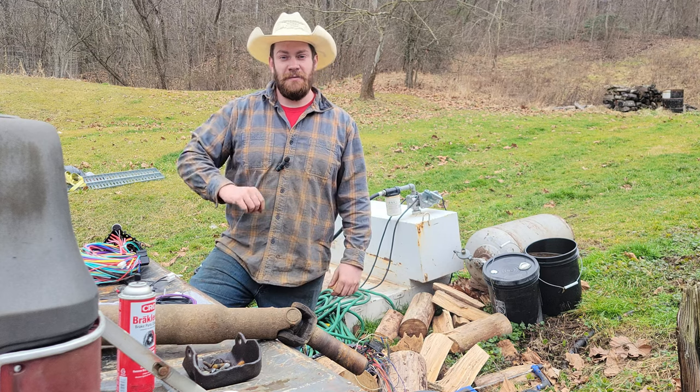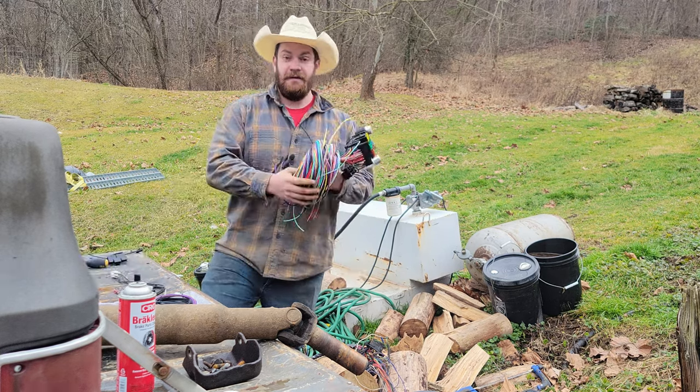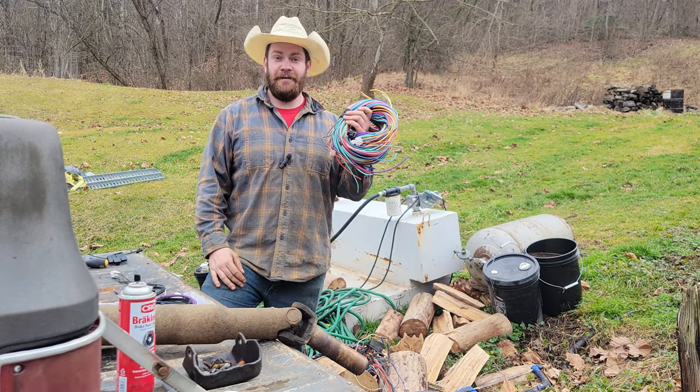Welcome back to Random American. Today is the most exciting day — we got the wiring harness that just came in, so let's get it wired up.